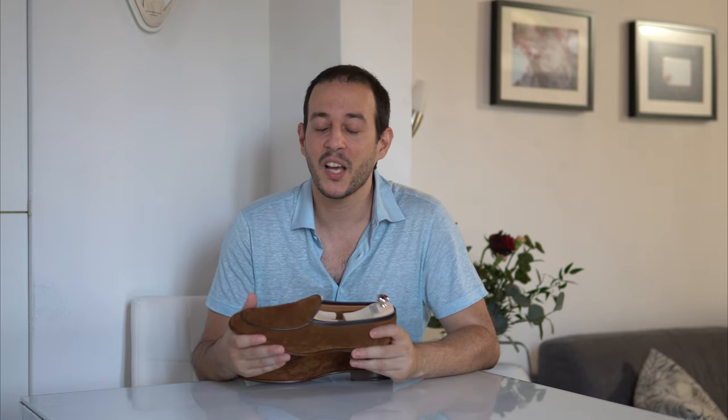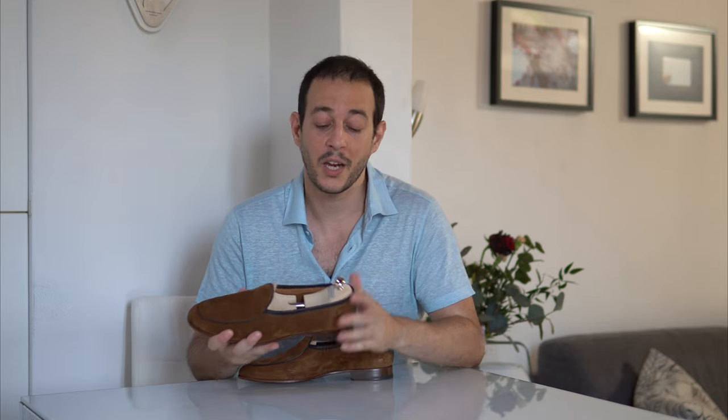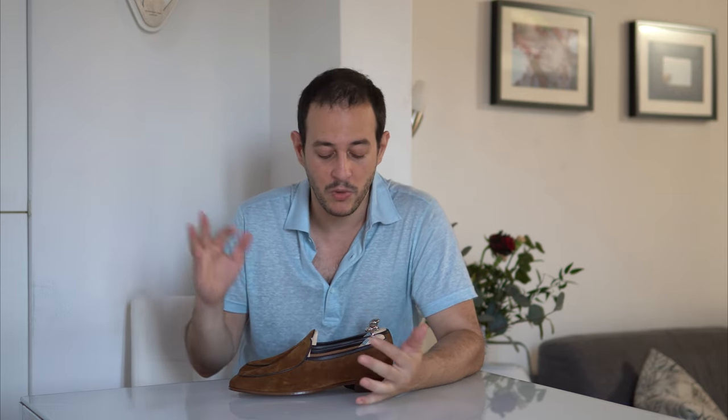Today's video is all about these unlined Belgian loafers — actually my first loafers in many years. It's a style I generally didn't like, but after moving to Italy where summers are so hot, I found I didn't want to just wear sneakers. Belgian loafers look simplistic and nice, and unlined is perfect for the heat. We'll do a close-up covering the leather, construction, and feel, then discuss availability, pricing, sizing, and styling.